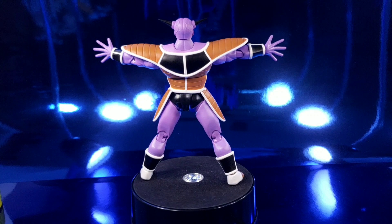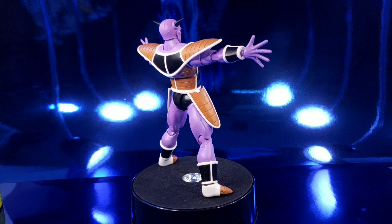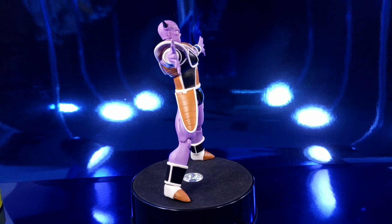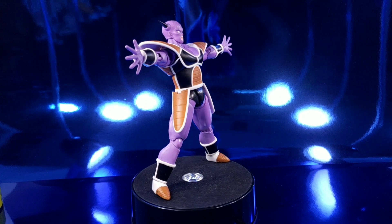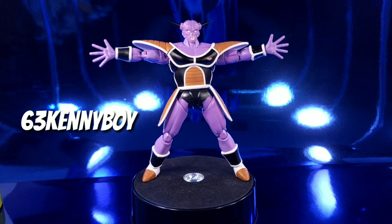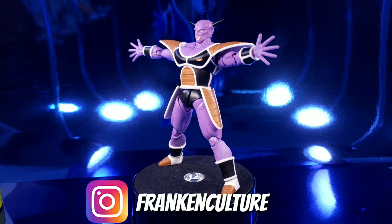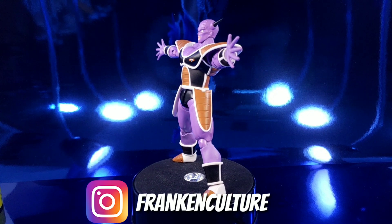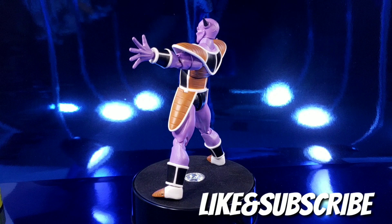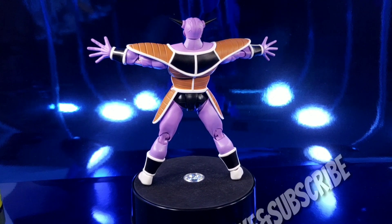$55 plus $25 for expedited shipping is a lot. The accessories and how he looks — I have no complaints whatsoever. It's just that he is extremely and annoyingly loose. If you have any questions, comment below. Check out our website at frankinculture.com, find me on Twitter at 63KennyBoy, and check out our FrankinCulture Instagram where I'm always posting stuff early. If you haven't liked or subscribed to my channel yet, I suggest you do. Thanks for watching and have a great day.